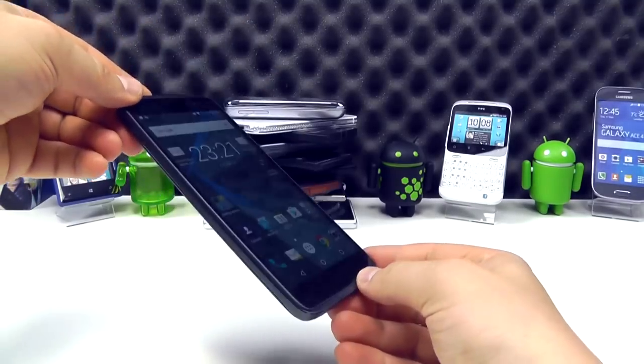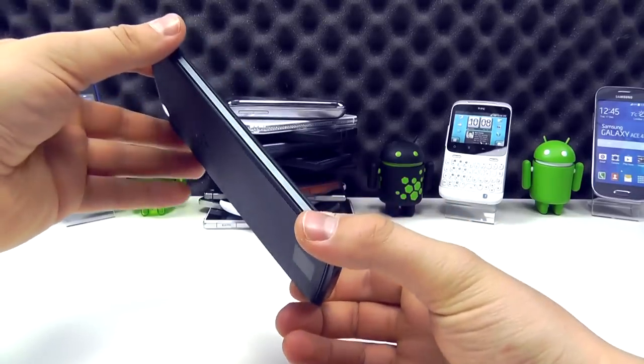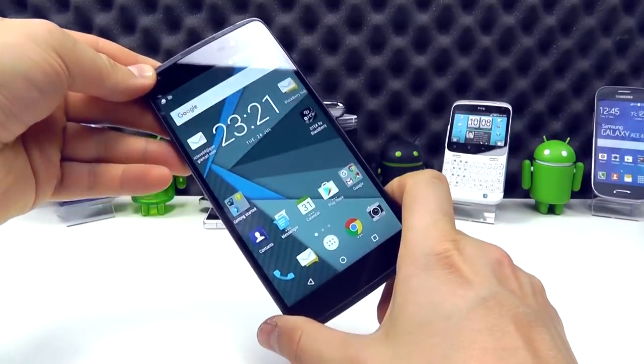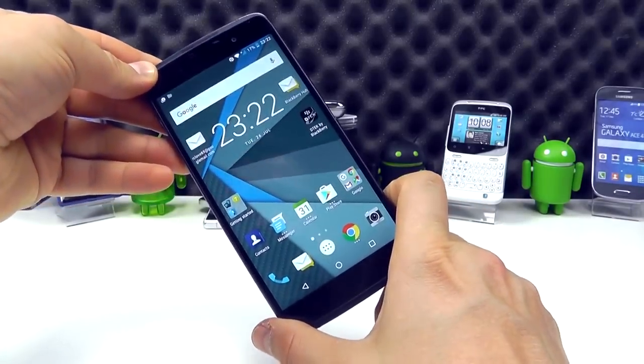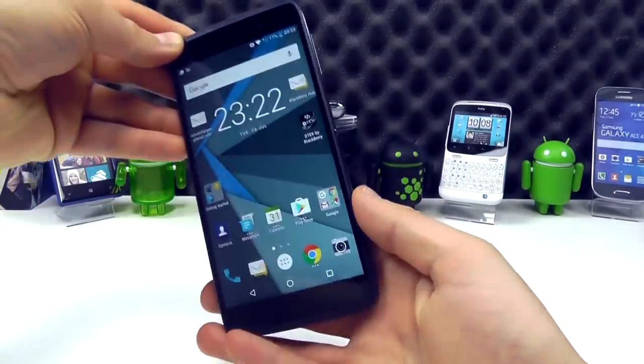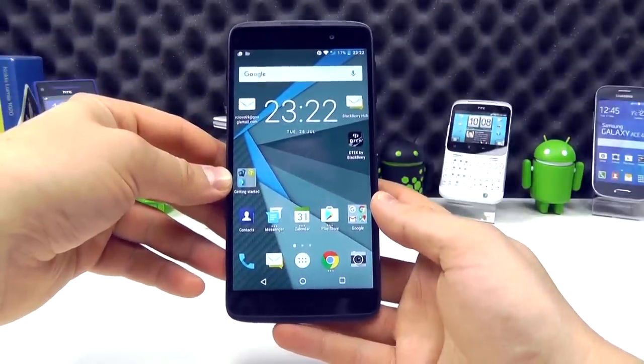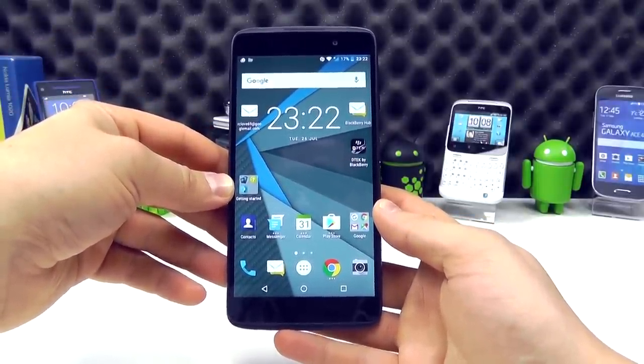The device is also Quick Charge 2 compatible. With the 2,610mAh battery, it should last an average user through a day, but if you need extra power you can get that quickly. So that's a quick hands-on with a pre-production unit of the DTEK50, available from clove.co.uk. Thanks for watching.